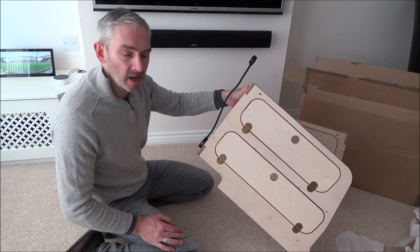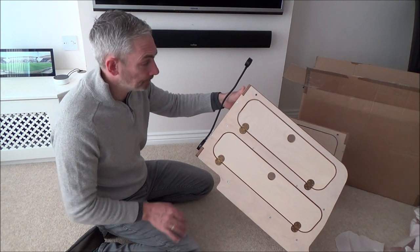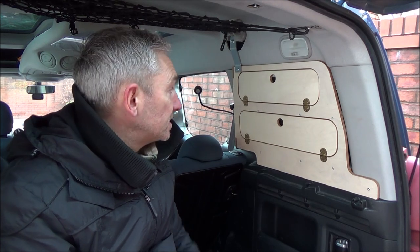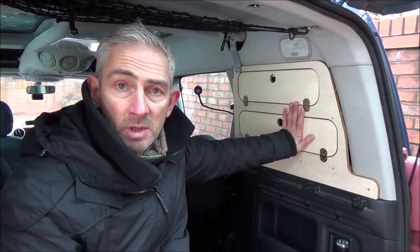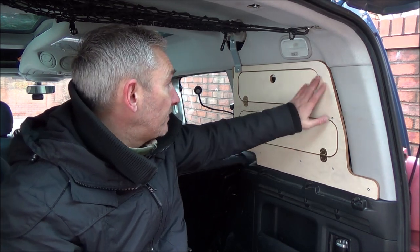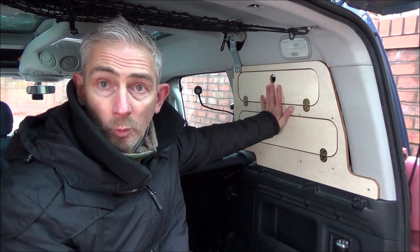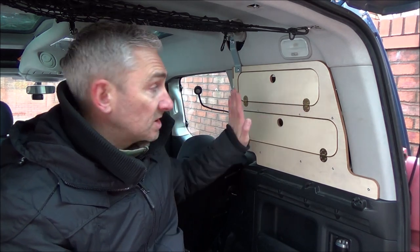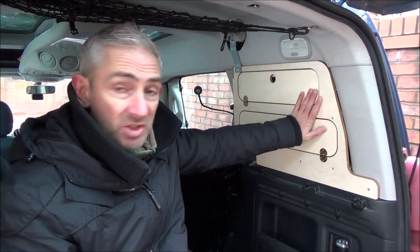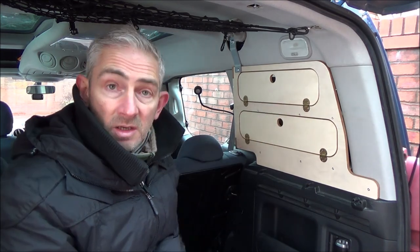Right, to the Berlingo. Before we take a closer look at these units, just want to explain that these are designed for the Citroen Berlingo and the Peugeot Partner TP. They basically fit in the rear window space, which is a recessed area that's wasted space really. Amdrao have come up with this design that makes use of that space, creating additional storage.